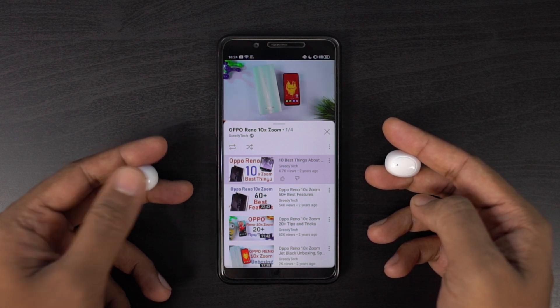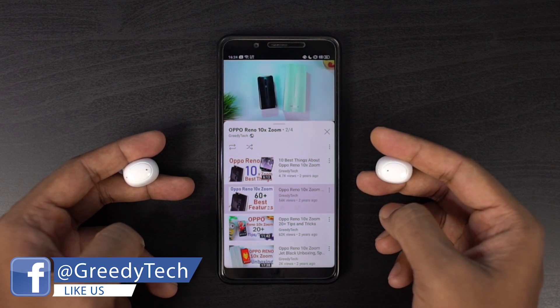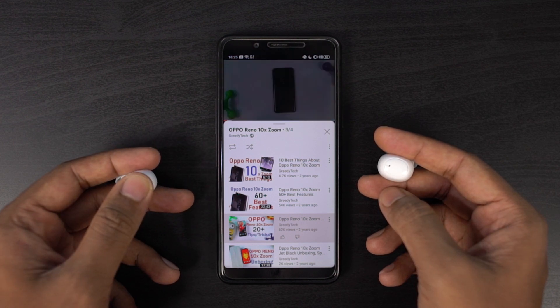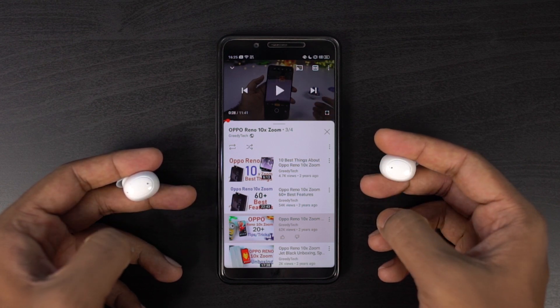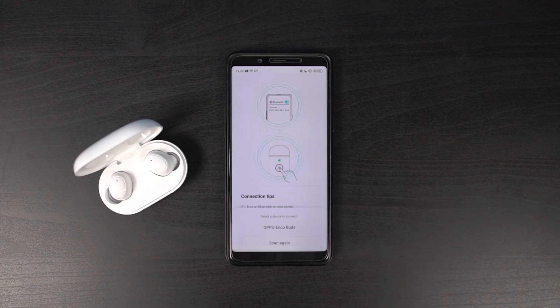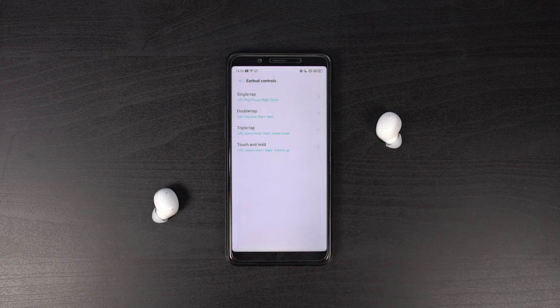As for functionalities and controls, we have multiple options. You can do a single tap to play or pause music, double tap for next and previous track, triple tap for gaming mode, and touch and hold on the left side to reduce the volume, and touch and hold on the right side to increase the volume. The single tap is prone to accidental touches — when you try to adjust the earphones or just put them on your ear, it might accidentally trigger. But unlike most other earbuds, you can actually customize these touch controls using the Hey Melody app. I would definitely recommend setting the single tap control to none to avoid accidental touches.